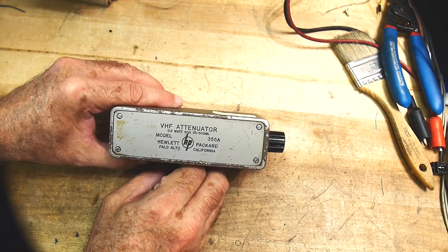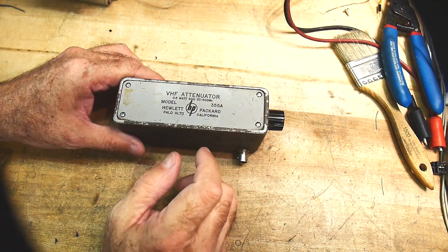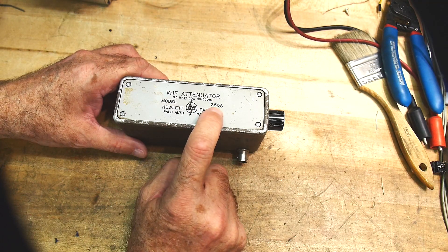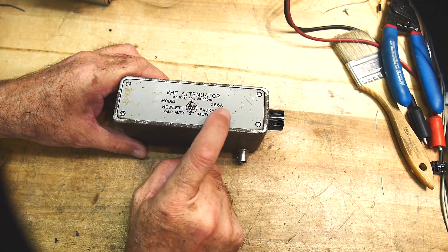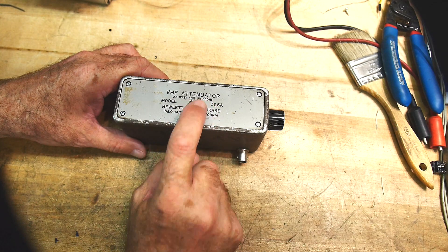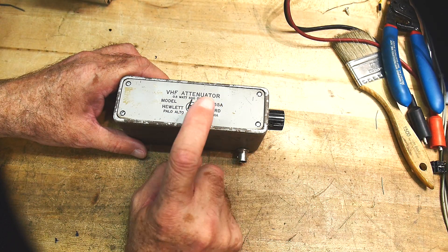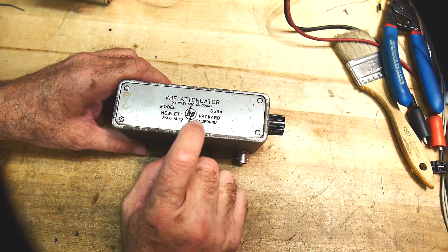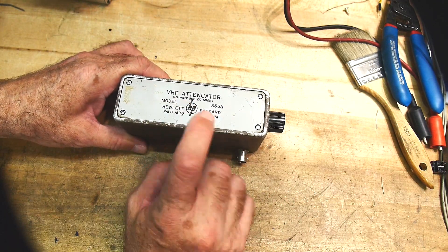Let's do a teardown. This is an attenuator — an oldie but goodie. Model 355A, a VHF attenuator. It goes from DC to 500 megahertz, so you can use it everywhere up to a half a gigahertz and up to half a watt.